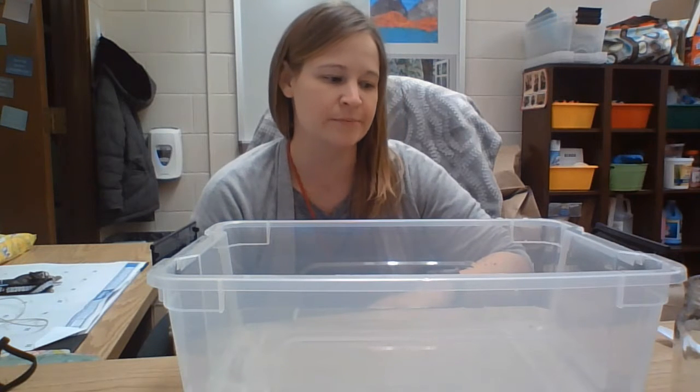Hi guys! So today we are doing a project called Magic Water. We're experimenting with air pressure.